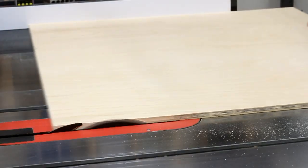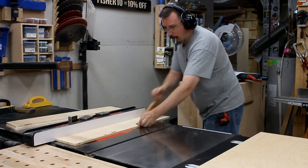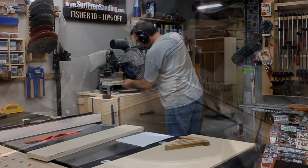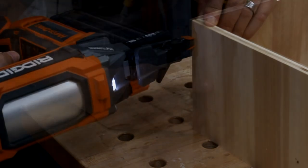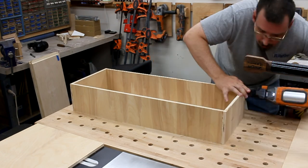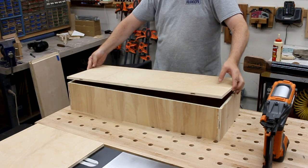Next we can make the drawer. I start by putting a clean edge on some half-inch plywood, then cut out all the pieces we'll need. I cut them to length over at the miter saw, and to put them together I'm just using butt joints, glue, and a few brad nails — nothing fancy. This will be plenty strong enough and I don't need to go overboard. Now speaking of going overboard, this nail gun can be a lot of fun.